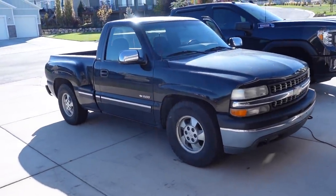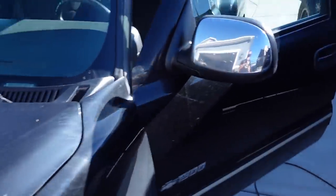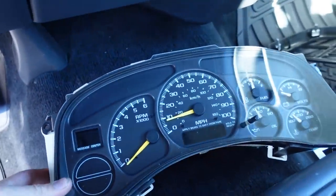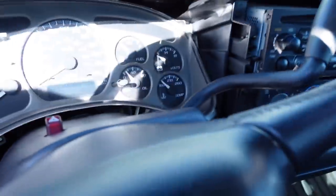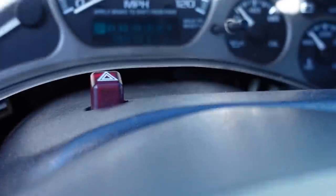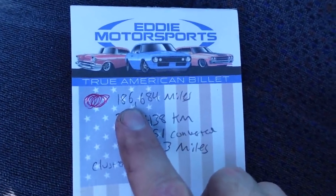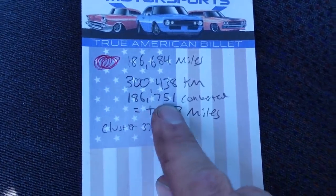I figured I'd give you this update since we're on the topic of instrument clusters. I actually have another Denali 120 mile an hour cluster and another 2000 Silverado, so I figured why not get this one programmed at the same time. Here is the original cluster for this truck — same exact thing, 100 mile an hour and no transmission temperature. I threw in the Denali 120 mile an hour cluster, got it programmed, and here is the result: 186,751. The actual mileage of the truck was 186,684, and I inputted that kilometer equivalent exactly into the tool, giving us 186,751 for a difference of 313 miles over the actual mileage.